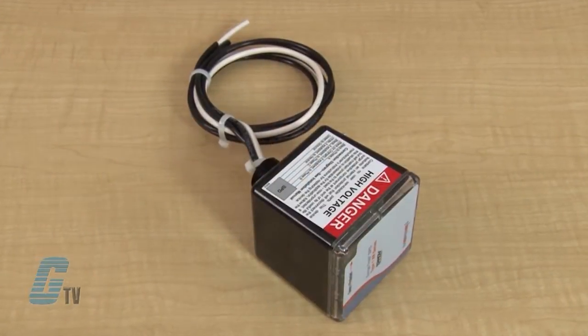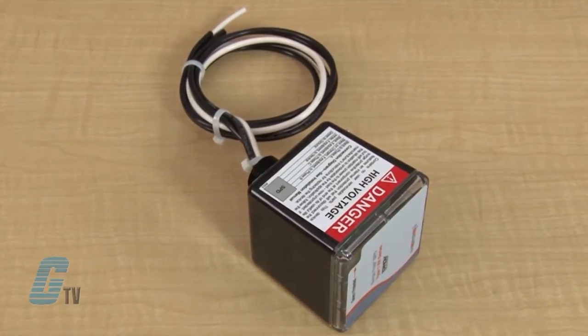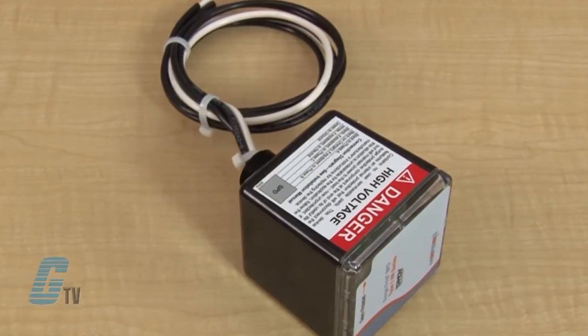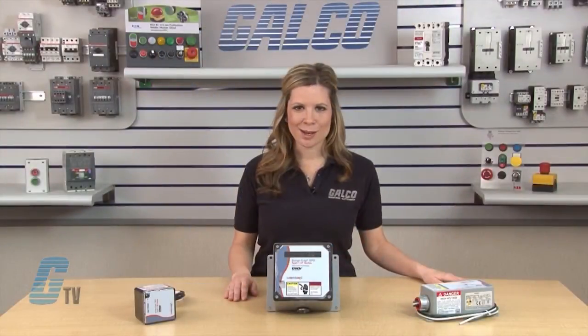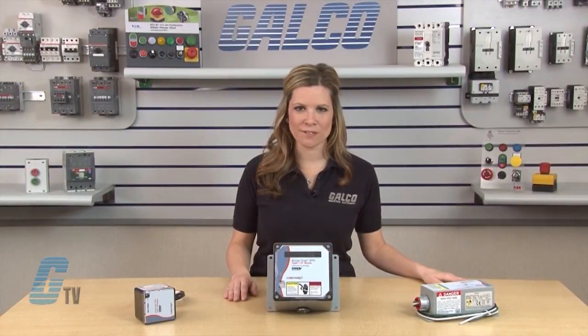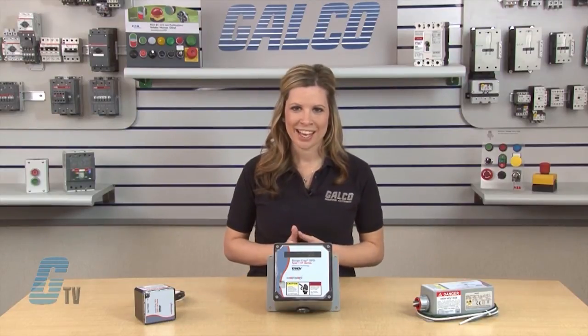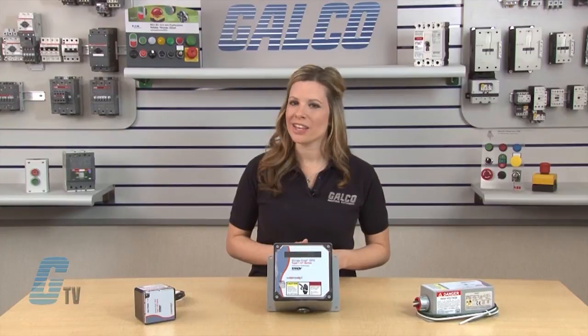The XR series is ideal for the replacement of obsolete surge arrestors. With a small compact design and line/load installation flexibility, the XR series is ideal from service entrance all the way down to a specific control panel. The XR also comes with a 2 year warranty.